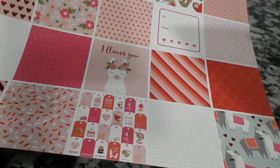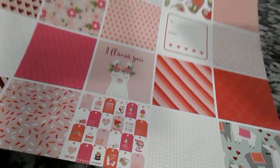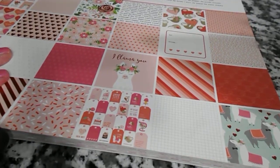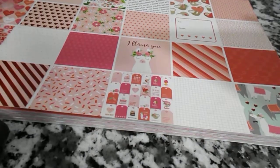Hello, everyone. This is Crafty Grandma here with you this evening. I would like to show you some of the Valentine cards that I've made. In fact, I made them today. I have to get them in the mail tomorrow, so I thought I would show you what I used.